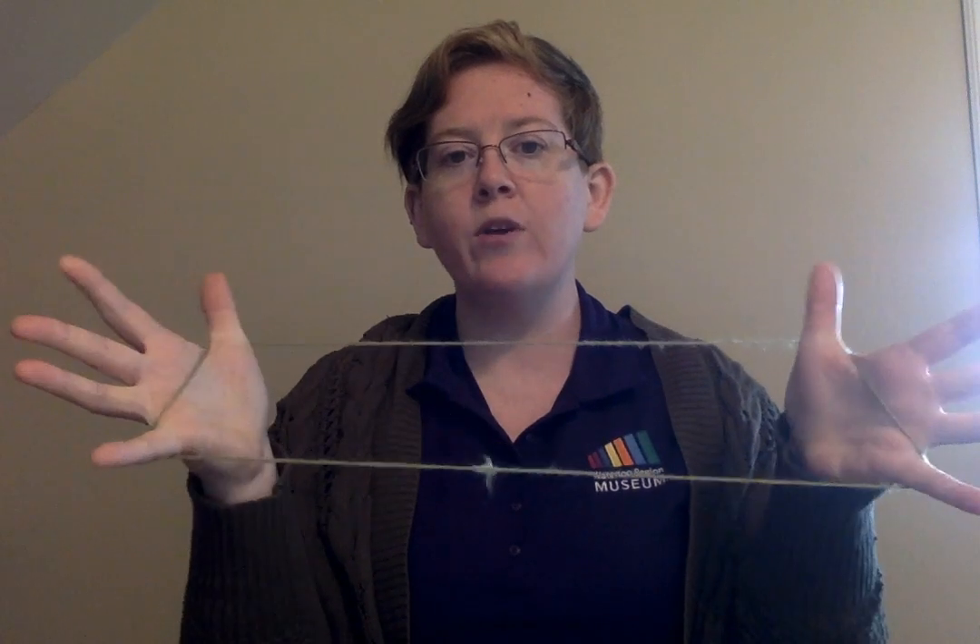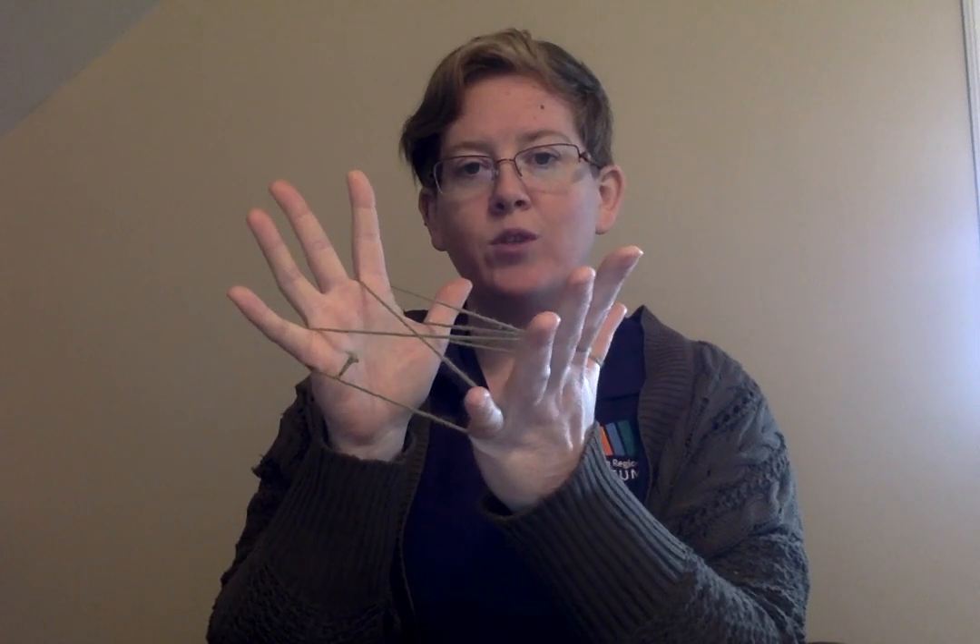So as always we're going to start with our thumbs in our loop and then we're carefully going to hook in our pinkies. Once we have our pinkies hooked in, we've got those lines across our palm, so we're going to take our index finger and carefully pick up one palm string and then reach in there to pick up the other palm string.